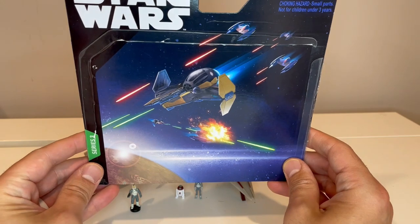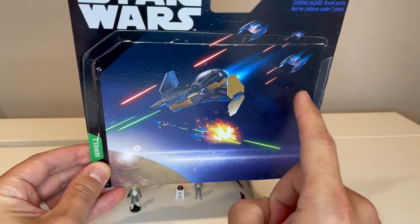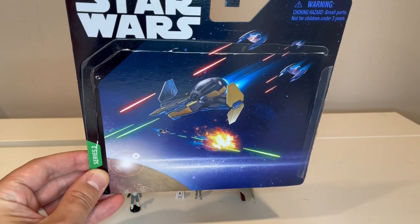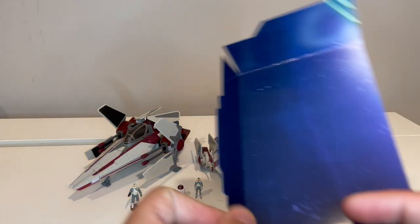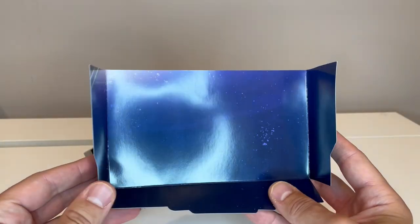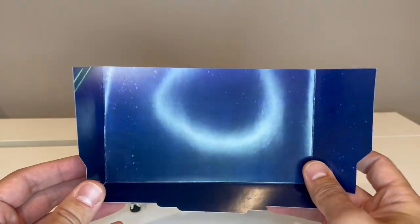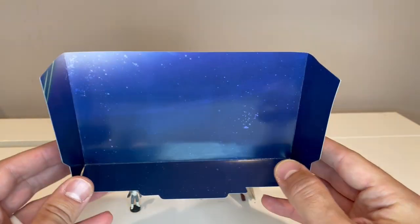Once you open the box, this is what the card backing looks like. You can see we've got a nice scene here of a couple interceptors fighting with some vulture droids. On the underside where you have that little display part, there's just a generic background scene — there's really nothing to it.